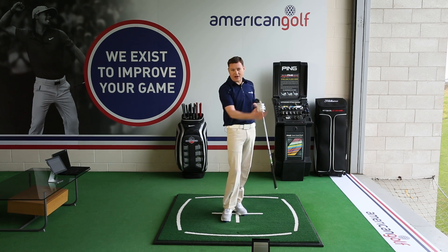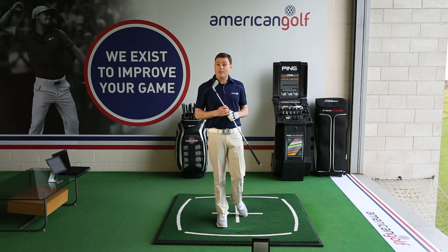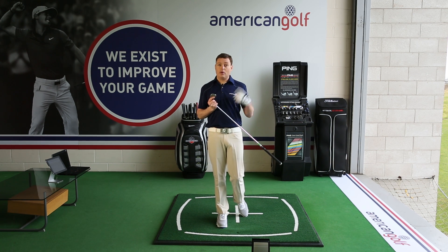The club travels on your body and this circle travels around your body. With the iron shot, we really want to connect with the ball before the club reaches the bottom of that circle. It's got to be a downward strike to help us get the ball into the air.